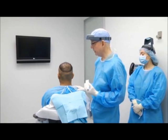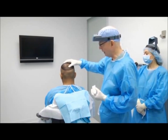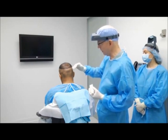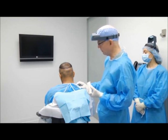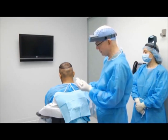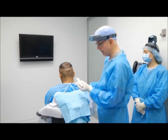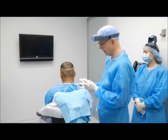For the follicular unit extraction procedure, it's really important to have the hair very short and uniform length. First we demarcate the area that we're going to harvest — separating the permanent from the non-permanent area. Then we use clippers to cut the hair about one millimeter from the scalp. It has to be very, very short. Even a day's growth will make it too long for the robot to see the hair. We use wall peanut clippers just for this purpose because they are able to cut the hair short.